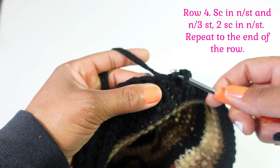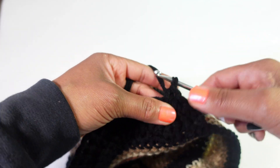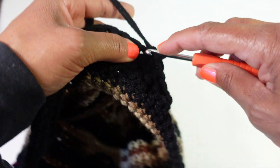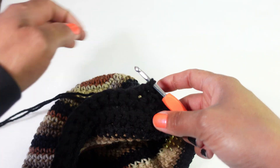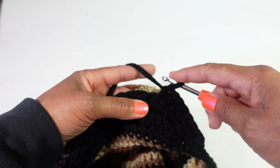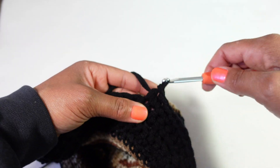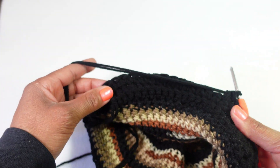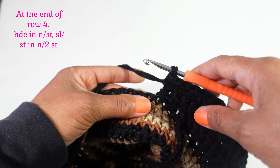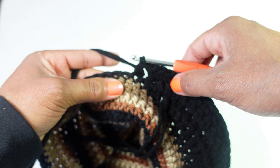Turn and single crochet in the second stitch and the next three stitches, then two single crochet in the next stitch. Three single crochet in the next stitches - one, two, three - then two in the next stitch. Follow that pattern to the last stitch. At the end of row four, half double crochet in the next stitch of the hat, then slip stitch in the next two stitches.